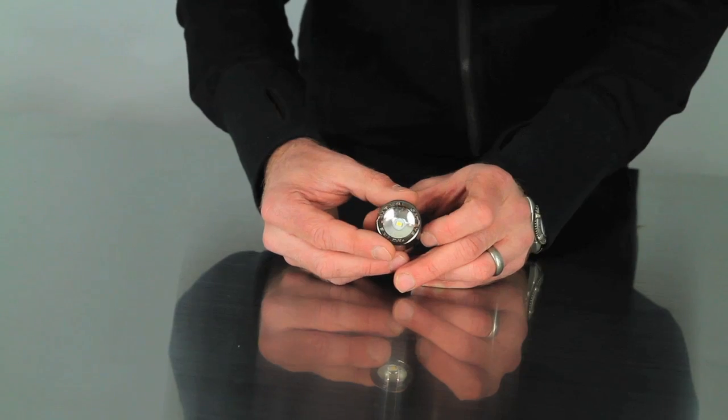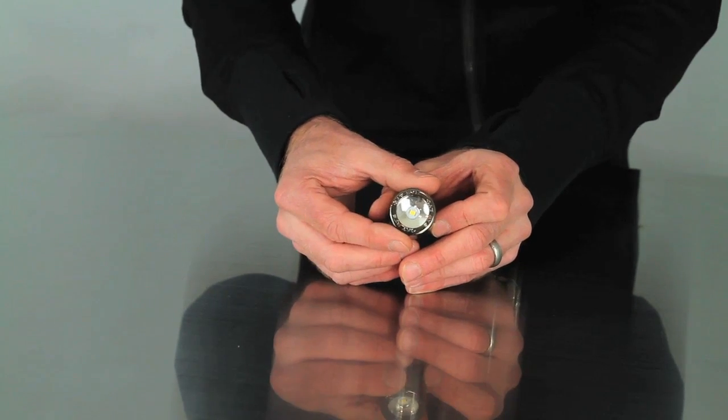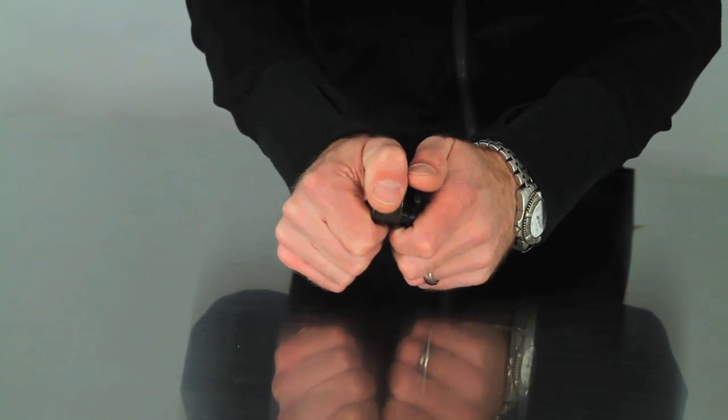To use the NEMA for the first time, you'll need to remove the insulating sheet from between the batteries. Open the NEMA by twisting the two halves of the light counterclockwise.